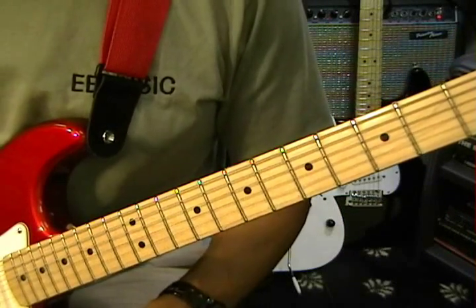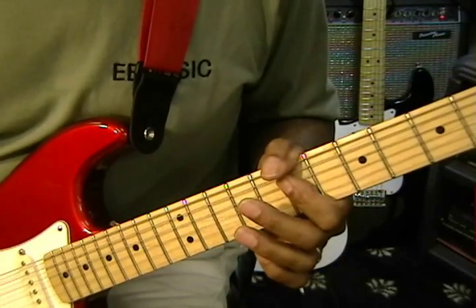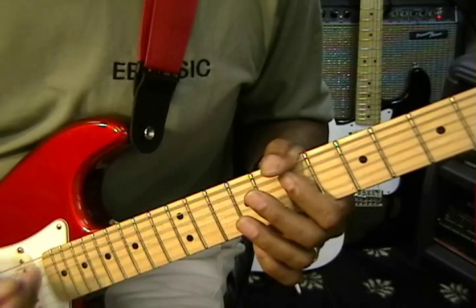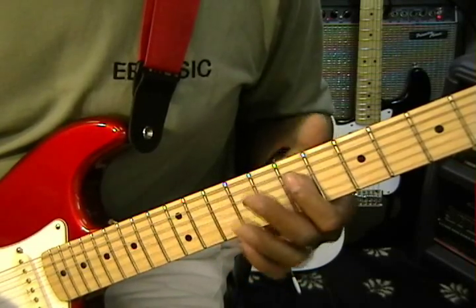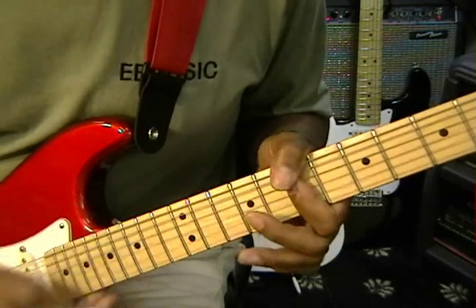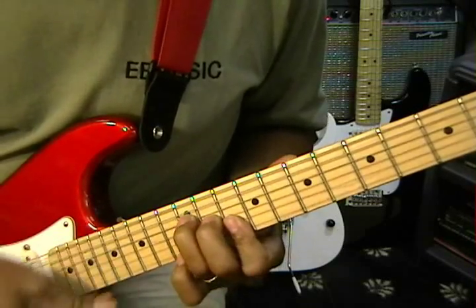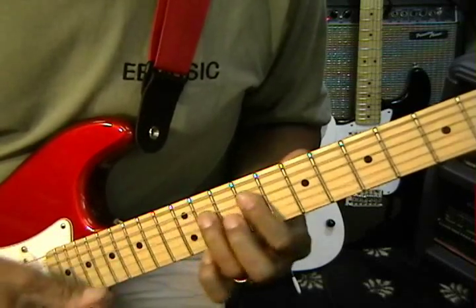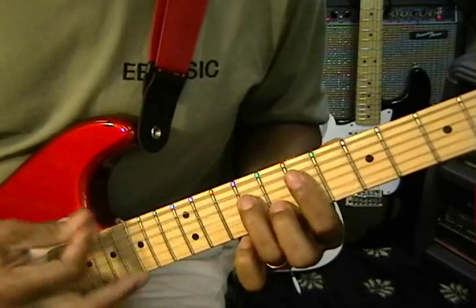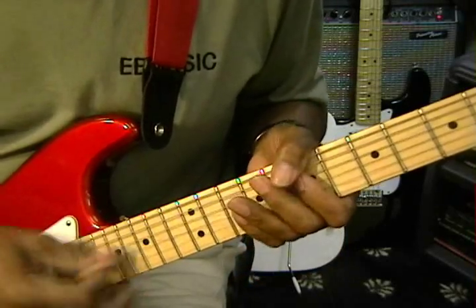And then we're back into the chorus. Now the chorus is strummed a little bit differently than the intro. It starts with a B minor seven, goes up to a D, then A and G — like that.